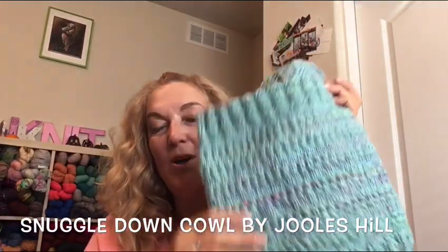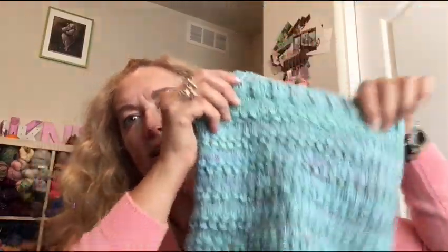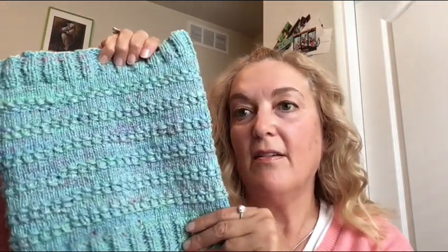The next thing is the Snuggle Down Cowl by Jooles Hill — Sew Sweet Violet. I love this pattern. I had some handspun that was almost the size of a small baby — a lot of handspun. This is what I had left when it was in the skein and I used it to make this Snuggle Down Cowl. I love it, it's so cute. Her pattern is so nice — you can make it as long as you want, just keep doing the repeat. I thought this would be fun for winter when it's really cold out. My handspun also had a little bit of sparkle in it. You have to try this pattern. It is a paid pattern, but she is a great designer.